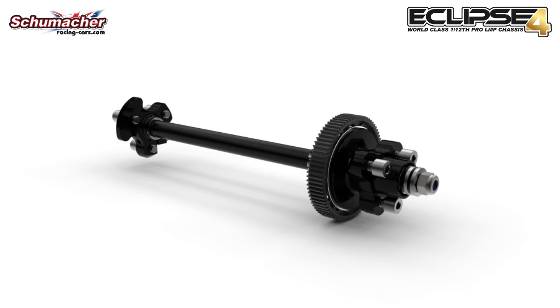For extremely low grip conditions or outdoor racing, you may want to go back to a ball differential, and you can do that with a complete set for the Eclipse 4 which is bag U8171. This will require the JT2 range of rear wheels however.